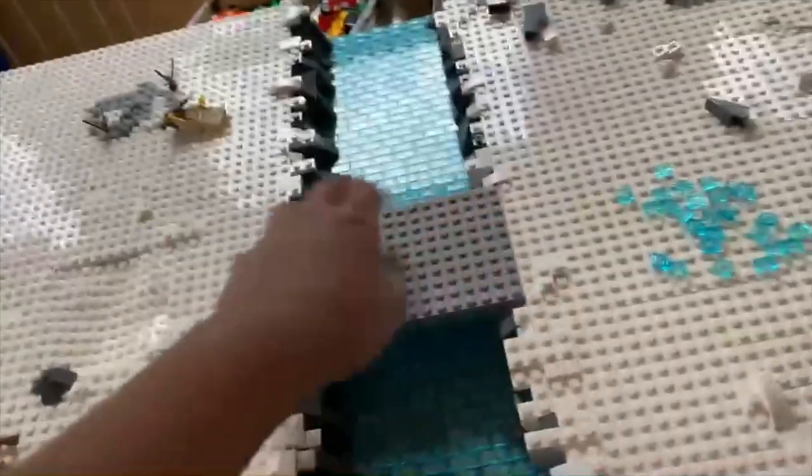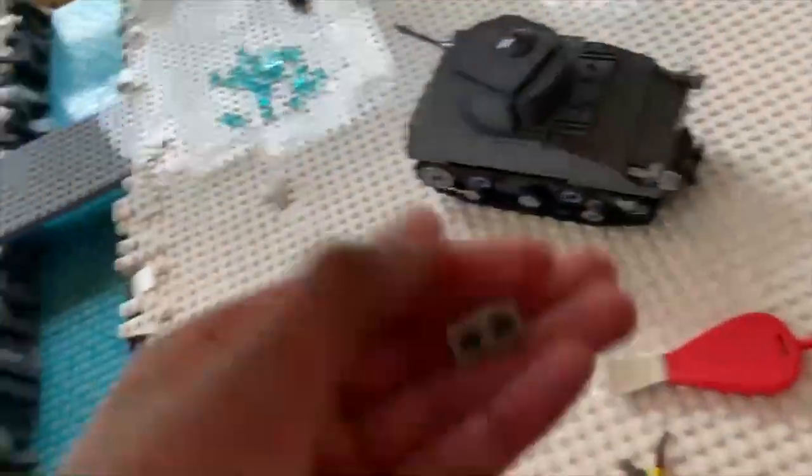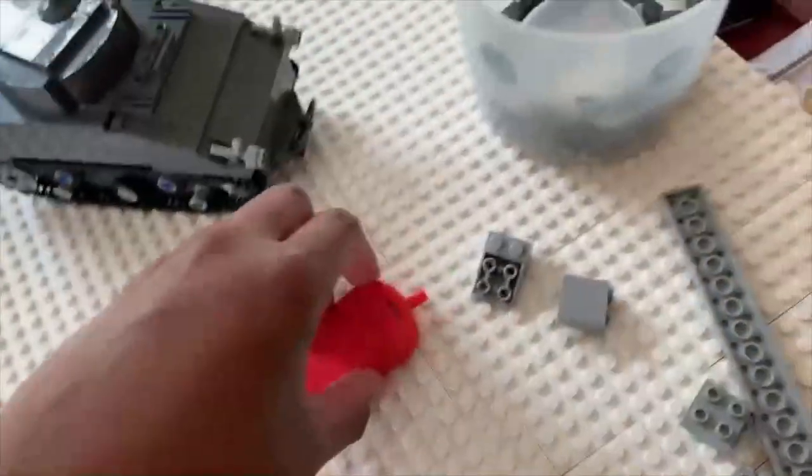Okay everyone, so now I fixed it. Then I touched it to show you how strong it was again, but I was careful about it because last time it broke very easily. Now we're going to be working on the railings of the bridge using a bunch of random pieces, and that is my sponsor, the Brick Popper.